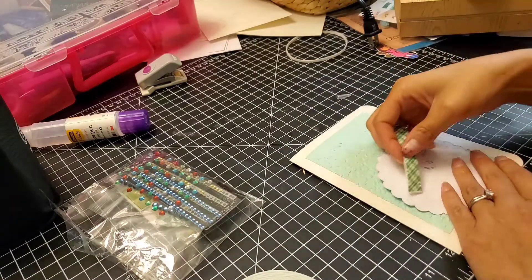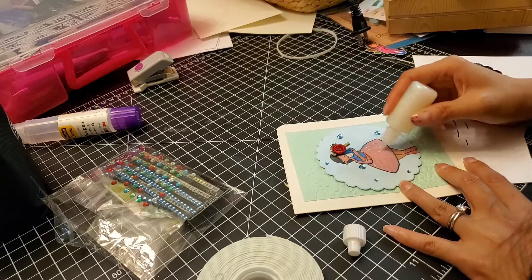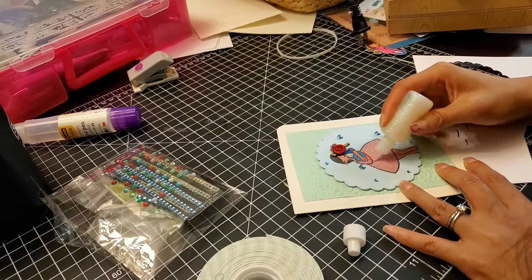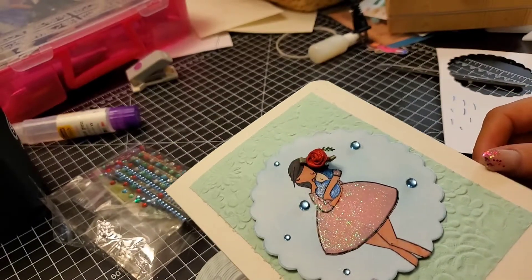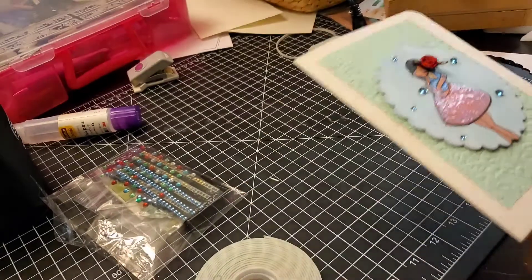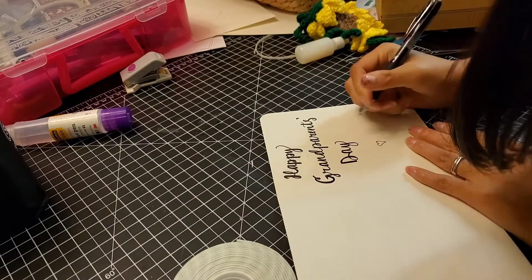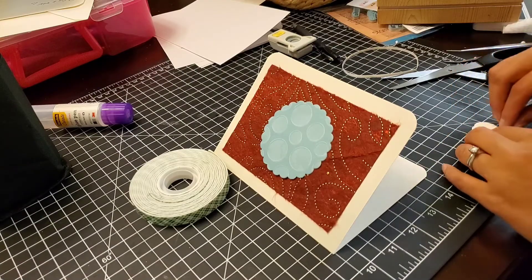I put on some sparkles, glitter, and embellishments — there's a red ribbon rose on it — and then I mounted it. I'm putting glitter glue on her right now; you can see how pretty it looks. Both cards are for Grandparents Day, which actually passed, so this card is going to come late.